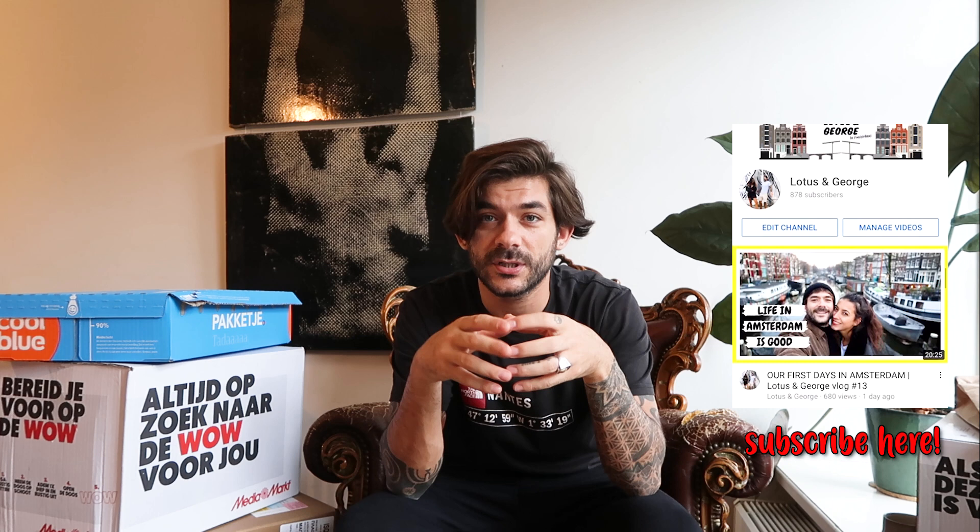Welcome to our apartment in Amsterdam! This is the first video I'm making from Amsterdam and from our apartment. It's a special video — I'm going to talk about the equipment that we bought and are going to use in upcoming videos. I'm very happy to share it with you, because we are only three months into making videos and sharing them on YouTube.